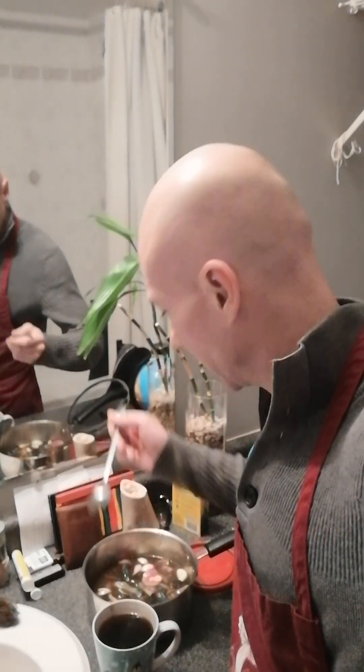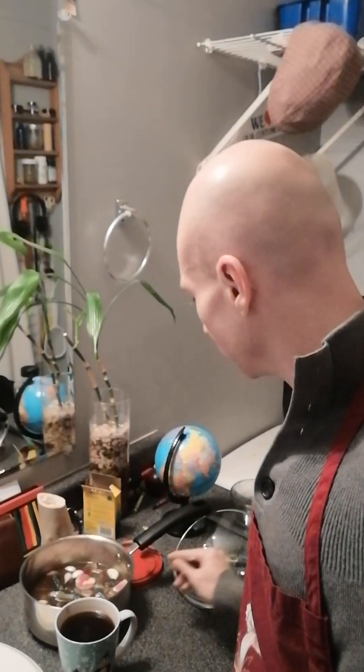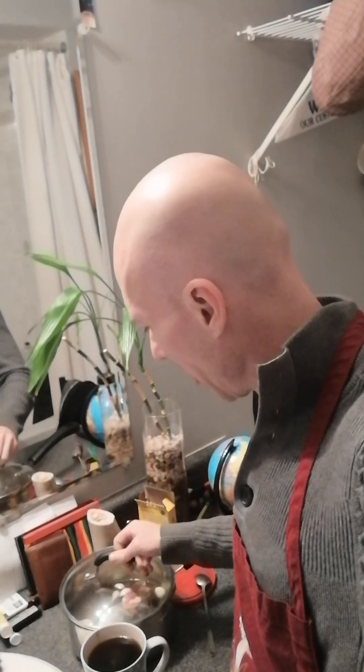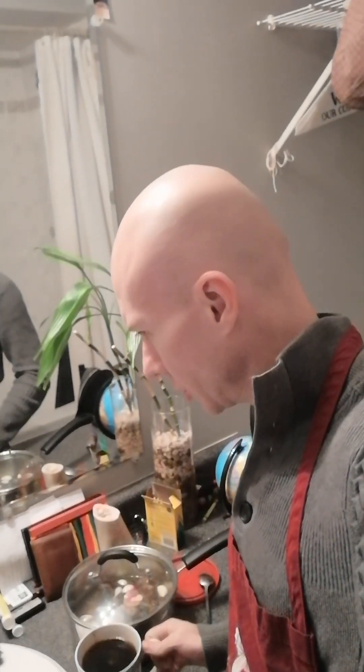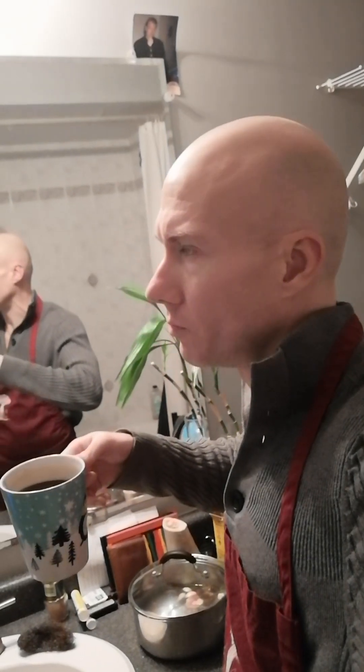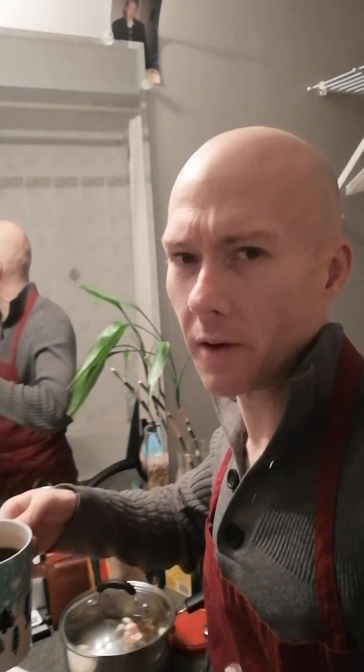I don't want to get too plastered on camera. It'll taste the salt right for sure. Oh wow, the coffee though. Holy damn.